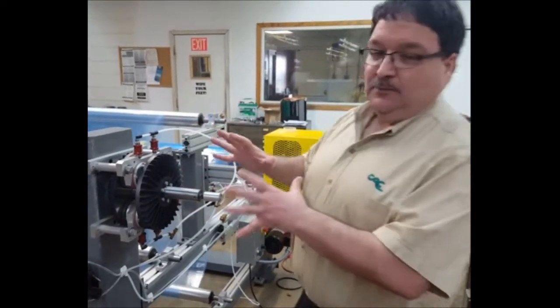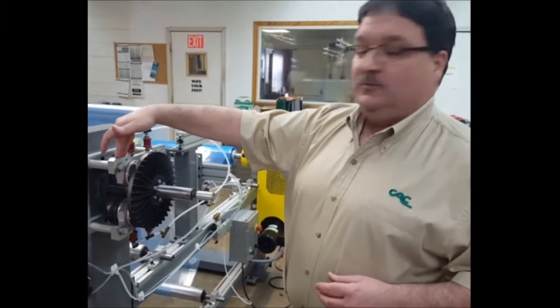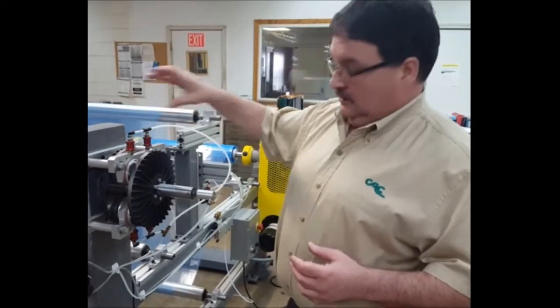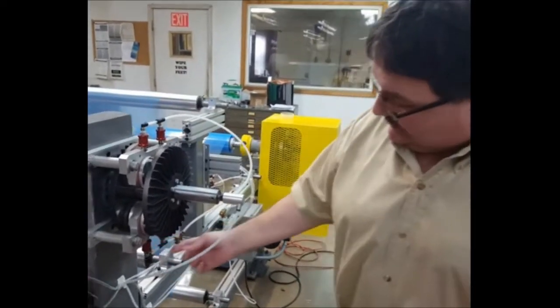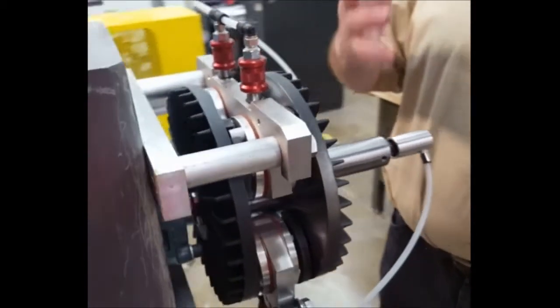To operate the brake, this brake has friction pads which are mounted in an aluminum housing. The friction pads are operated in pairs, so you can operate two, four — and then we have another one of these housings underneath — so we have two, four, six, or eight pads. Each set of pads adds proportionally more torque.